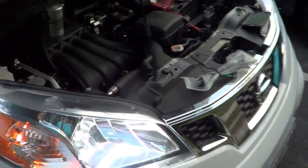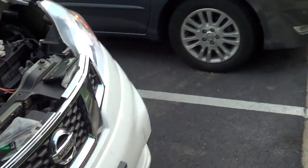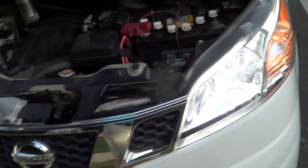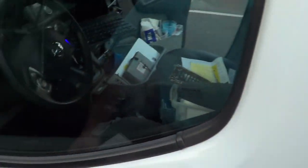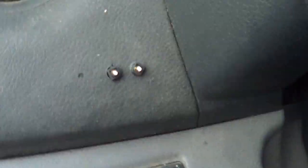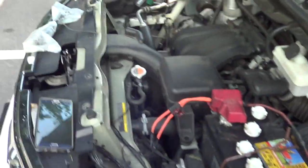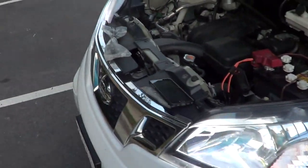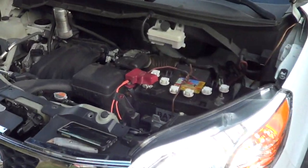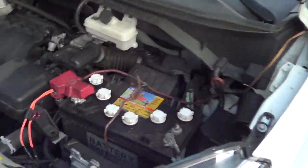I wanted to show a quick little video on how to make headlight indicator lights to show that both of your headlights are working inside the van. I've been using LED lights and this van has just been destroying them. It's been a pain and I get so many warnings from the cops, so I want to make it where I can tell right away if a light goes bad.